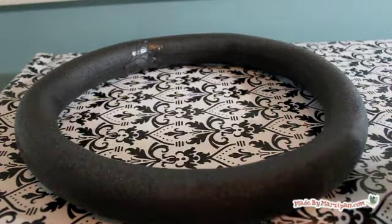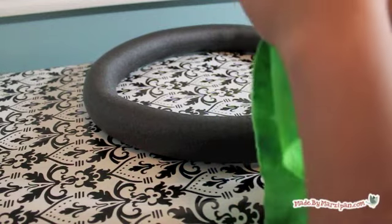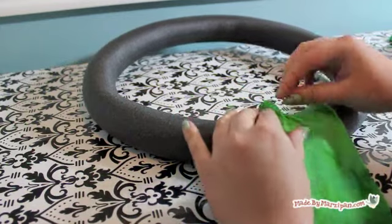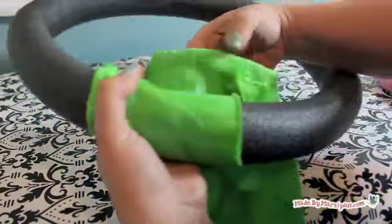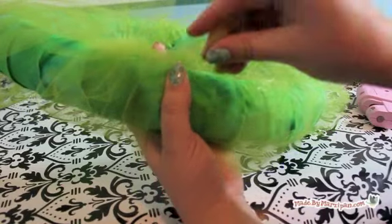Since this wreath will be for St. Patrick's Day, I'm covering it with green fabric. Cut strips of fabric about four inches wide and wrap around your wreath form, securing with hot glue. I'm also adding some wrapped green tulle to give my wreath some fullness.